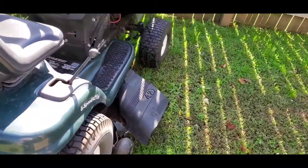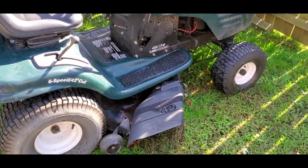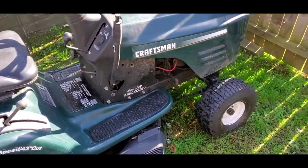I want to tow my boat trailers and stuff around the yard and stuff like that.